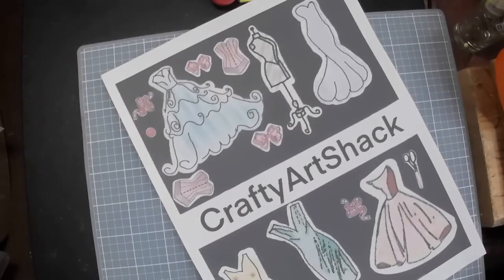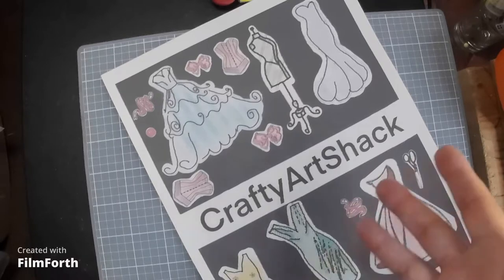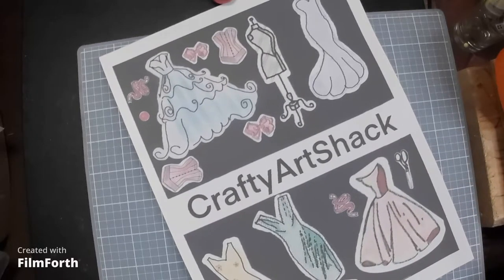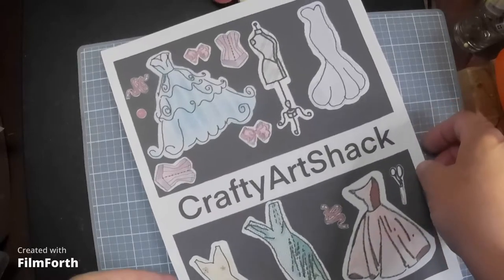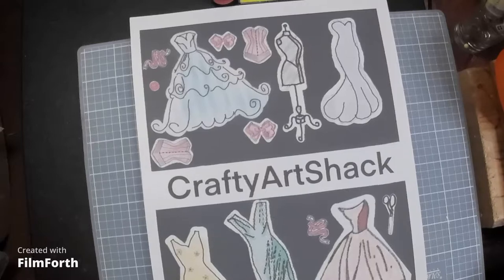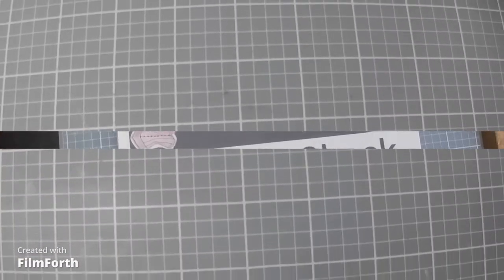Welcome to our second episode of the Crafty Art Shack. As you can see, we're trying to get all fancy like these other YouTubers, and we're gonna zoom in now and get right to our project.